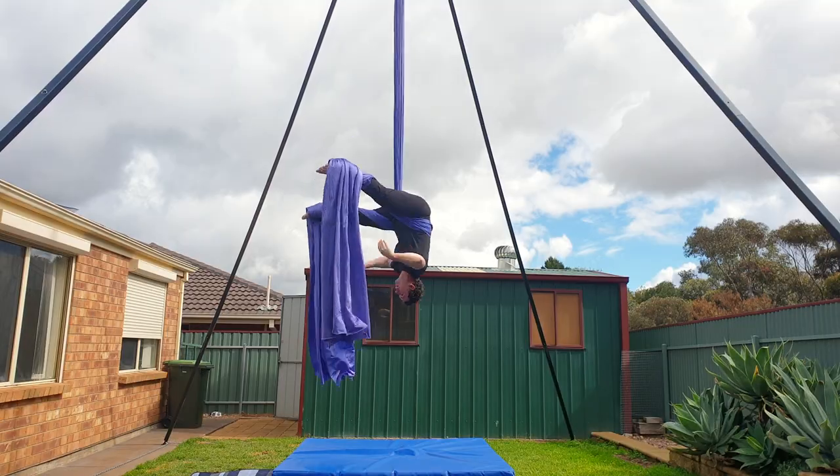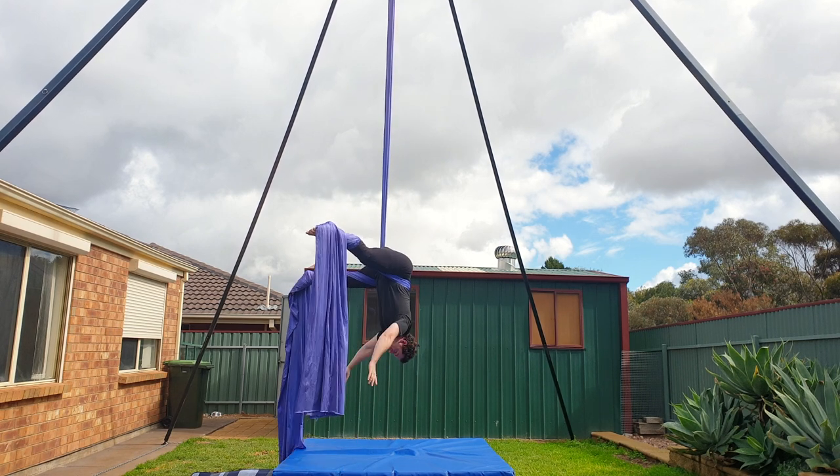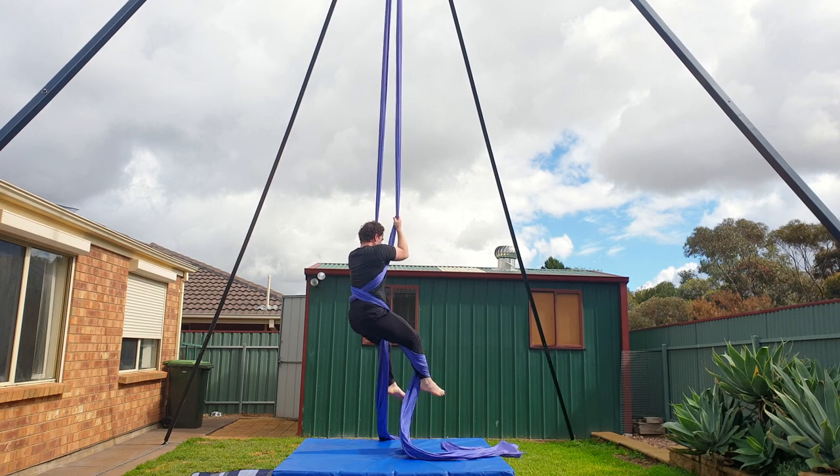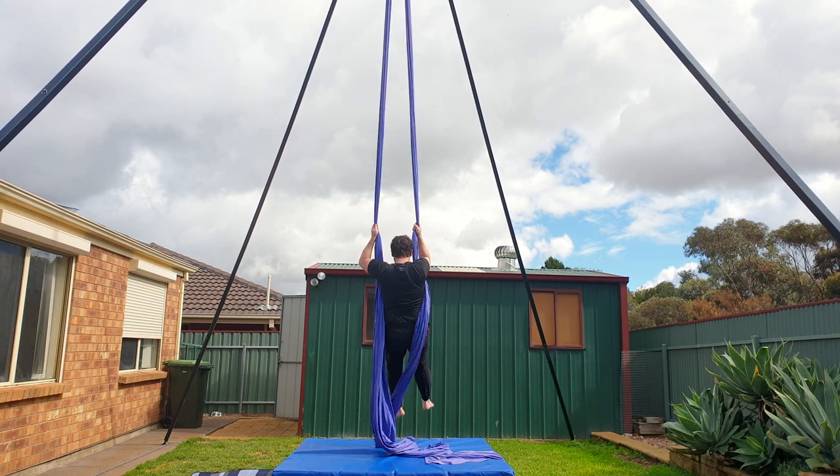This is where you can gradually release the slack to lower down slowly. Otherwise, to do the drop, quickly release the silks and reach for the floor. Reach up to the pole ends of the silks, un-invert, circle your legs to release the silks and then come back to a climb.